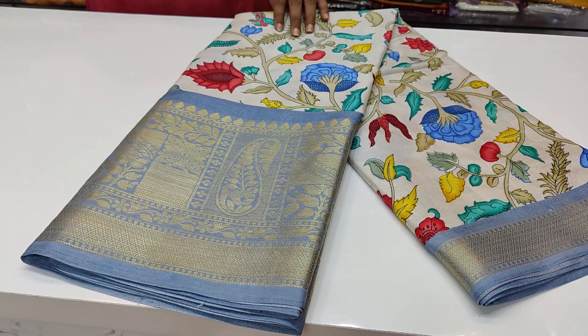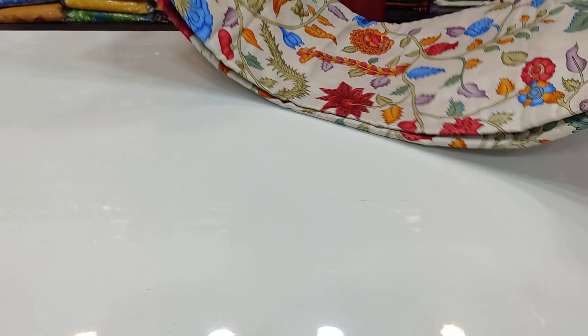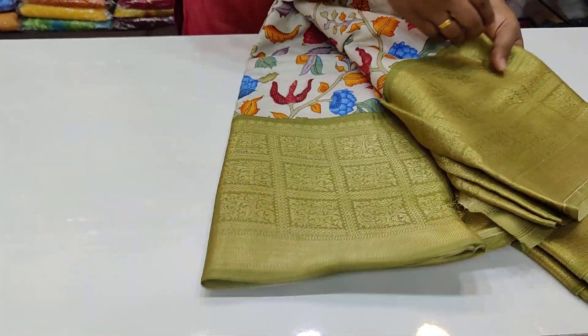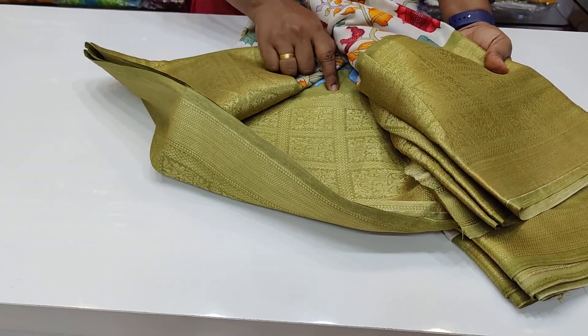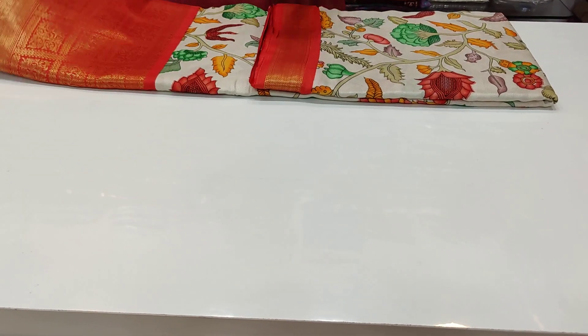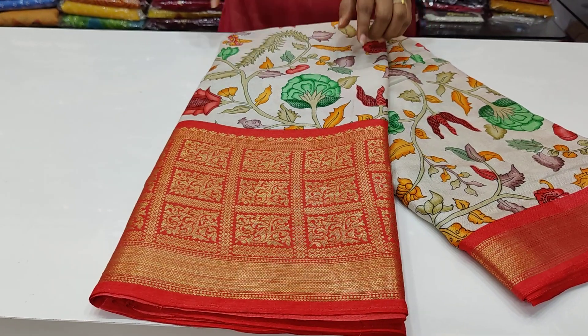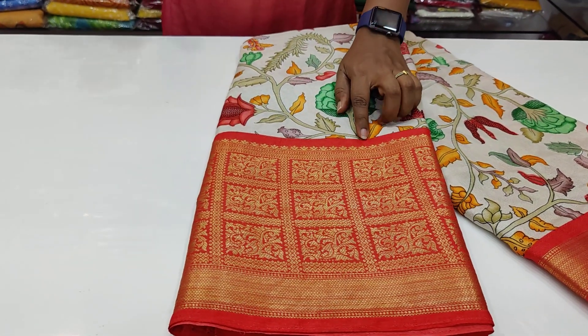It has a cream color and a gray color fabric. In the gray color, it has a blouse and a pallu. And it has a mehendi green with a pallu, and the blouse in the same color combination. For payment, send a screenshot with your house number and full pin code. It has DTDC post — courier service is available.